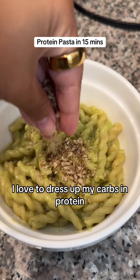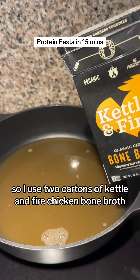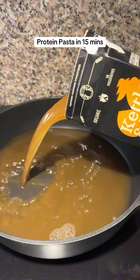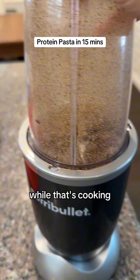I love to dress up my carbs in protein and I'm going to show you exactly how I do it. I use two cartons of Kettle & Fire chicken bone broth and I dumped in two and a half cups of pasta. While that's cooking,